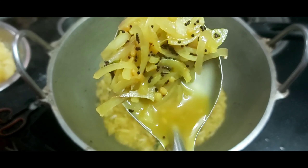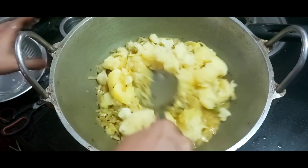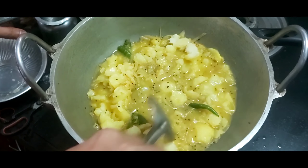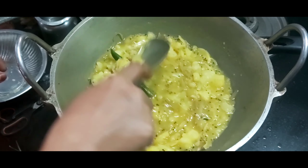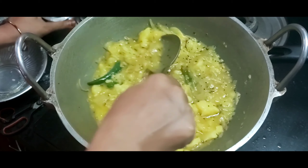The color will be transparent. Add the coffee paste and mix it with 2 tablespoons of water. Add it to the mixture. Add two tablespoons of water.